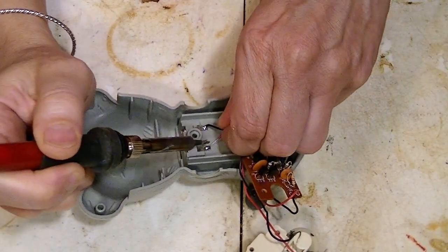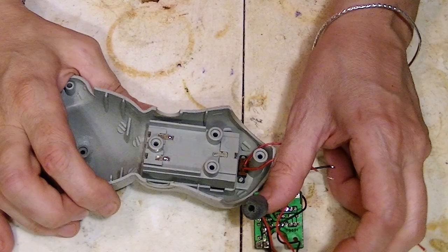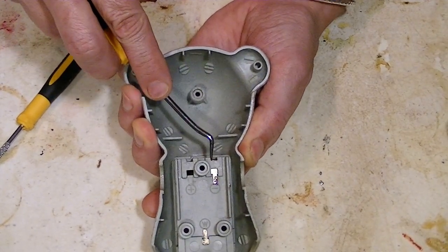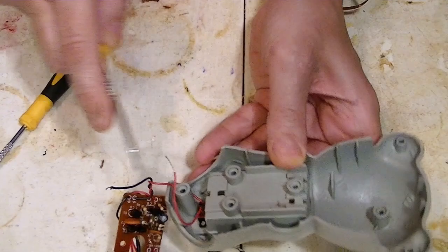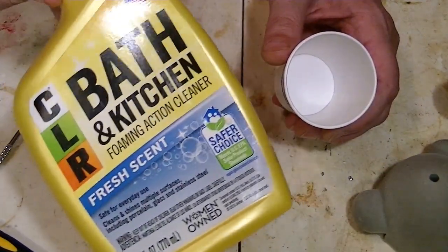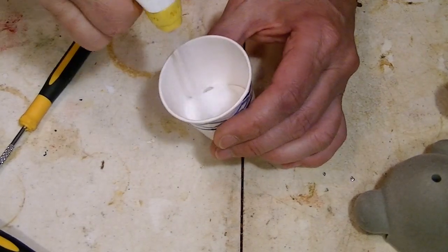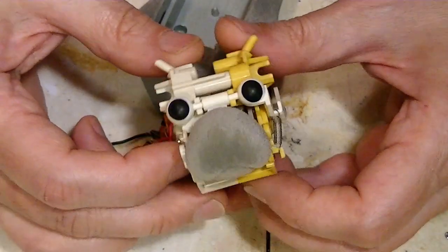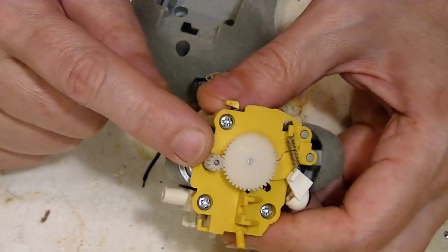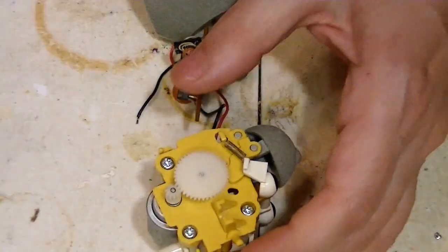I'm going to go ahead and desolder these. It says positive and negative on there, so it'll be easy to put back. And now these will pop out. This stuff seems to work pretty good. Look how corroded it is. If you only knew how much I love stuff like this. We have a little motor here and a gear, and I noticed that this gear here is split. So let's go ahead and take this apart.